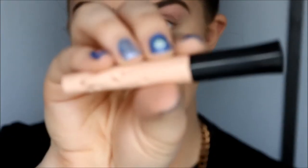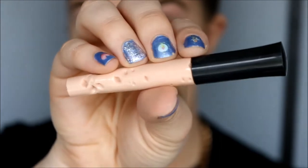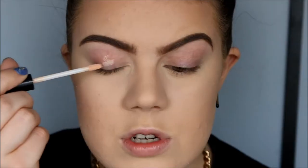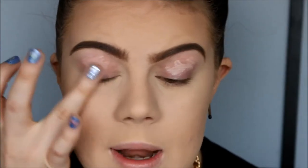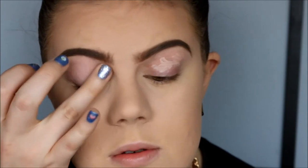To start off, I already have on my primer, my foundation, concealer, powders and contour, and I also filled in my brows. So we are going to go ahead and do the eyes together now. To prime my eyes, I'm going to use ELF Essentials Eyelid Primer in Sheer. Just dab a little bit on each eyelid and blend it out with your finger or your brush, whatever you prefer.